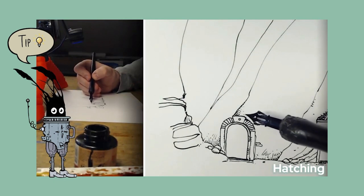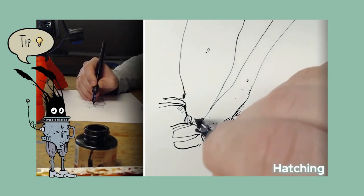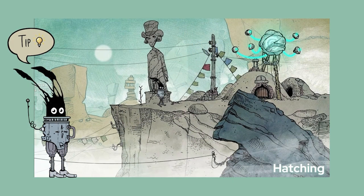Next is hatching. This is a method of line drawing that describes light and shadows, where shadow is created by the density of lines. This technique can create interesting textures and it's not hard to learn.